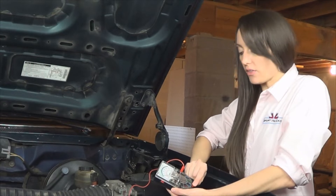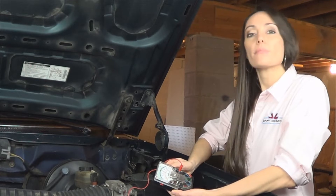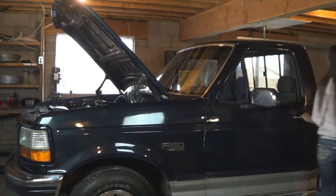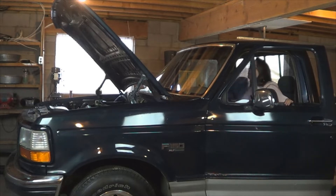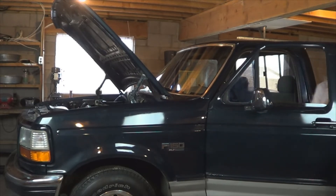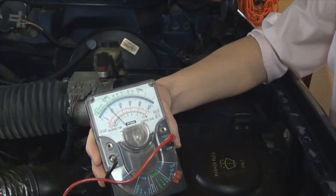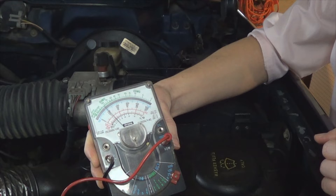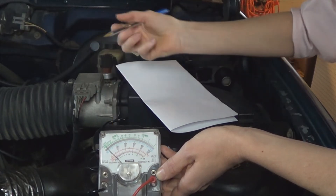Set your voltmeter to 25 on the DC side. Next, turn your ignition key on. Once you turn the ignition on, you're going to see the voltmeter needle bouncing back and forth. Count the number of times the needle sweeps back and forth, and then write that down.